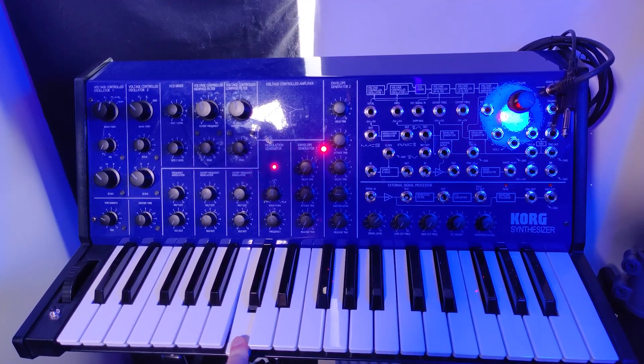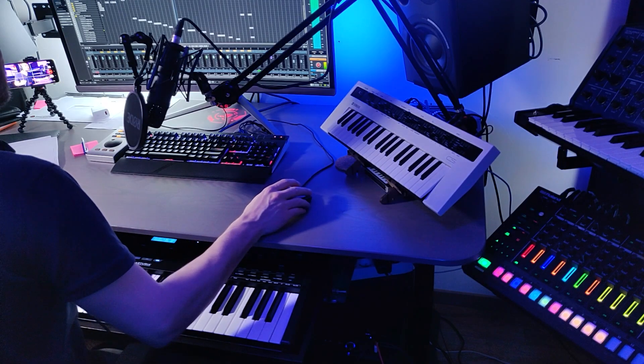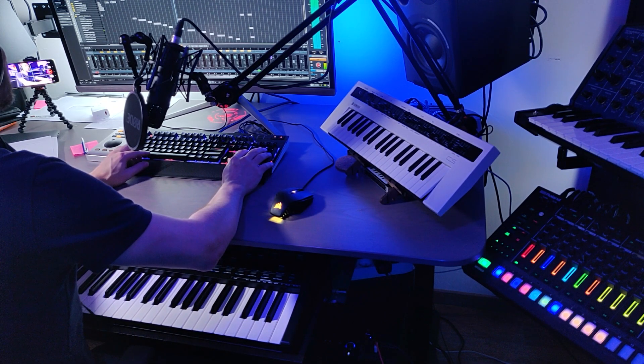Not every source needs to be a chord though. Let's take for example this dirty MS20 scream. Throw it into the sampler track and then we have this very useful dirty stabby rave sound. And this works especially well if you layer it with some of the other stabs we already had.